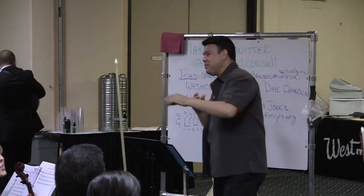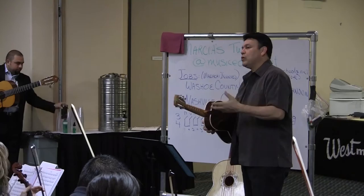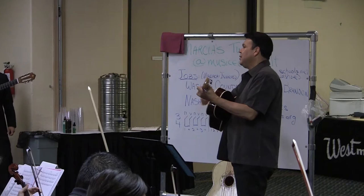Now that we have pretty much the notes, we're going to try to think how we're going to interpret this. At the end, this is for starters, when we go...